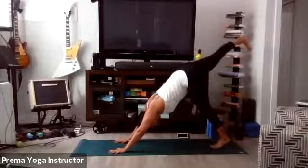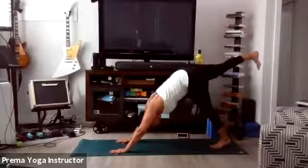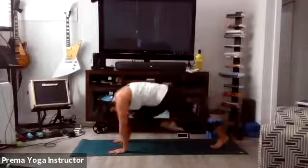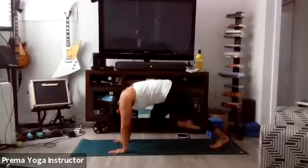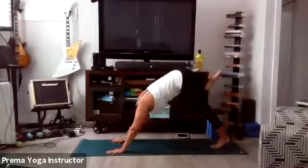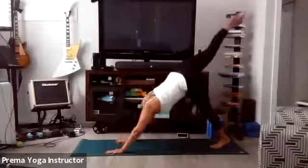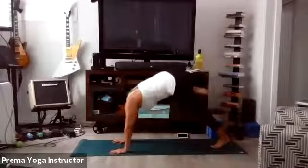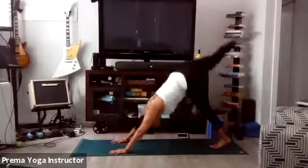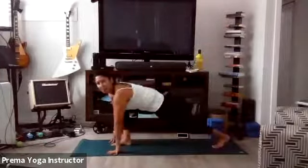Inhale your right leg high and start to square off your hips to the mat — five toes point down to the mat. Exhale knee to nose, bring the knee into your nose, arch your back like cat. Inhale take it high, exhale take your knee to your left elbow — cross the body. Inhale take it high, exhale take your knee to your right elbow. Hold — try to get that knee up into the tricep. Inhale take it high, and now step through to low lunge. Bring that right foot through, come down onto that left knee.